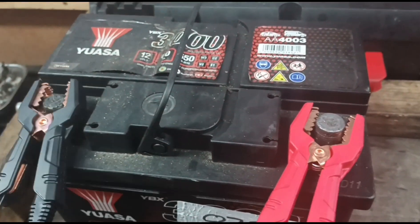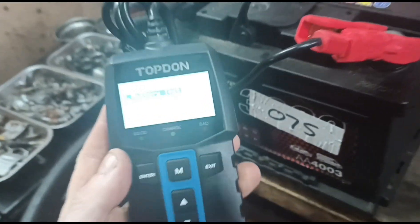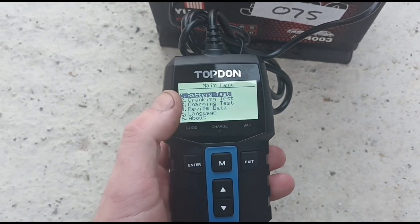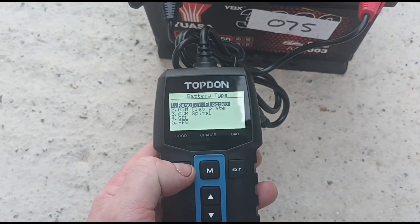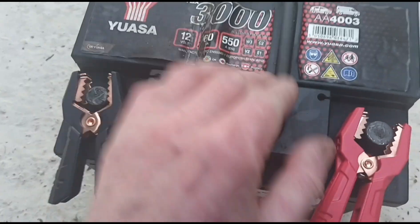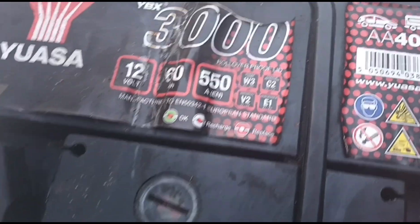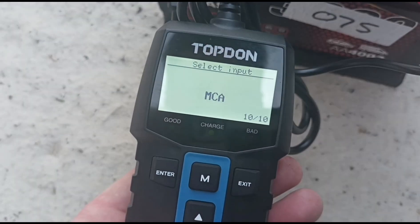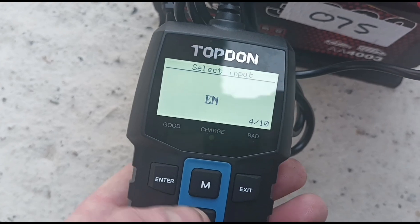We've got an old battery here to connect it up to. You can see when you connect it to a battery it just automatically switches on. We might have some trouble getting that screen to focus. If we take it outside we can see it a bit better. So we can do a battery test, cranking test, or charging test. Let's do battery test. It's a regular flooded battery. The CCAs on this one — the sticker's a little bit worn out — you can see it's 550 EN. We're going through the menu to find EN. There we go.